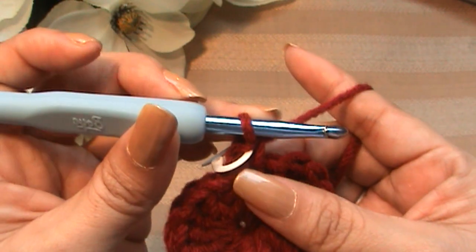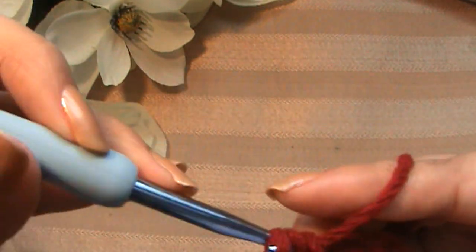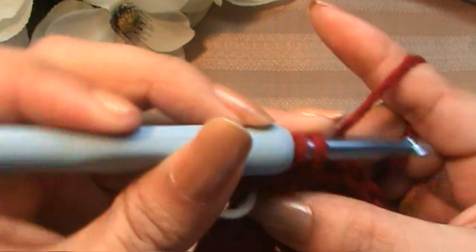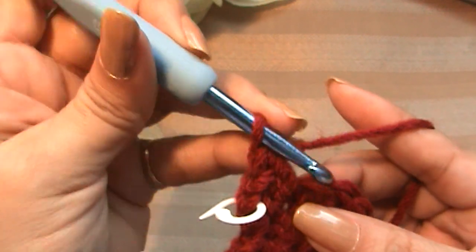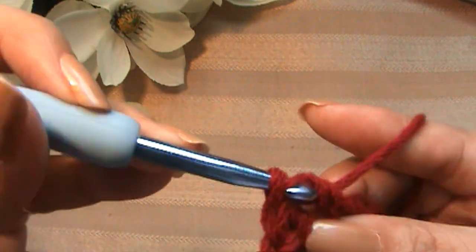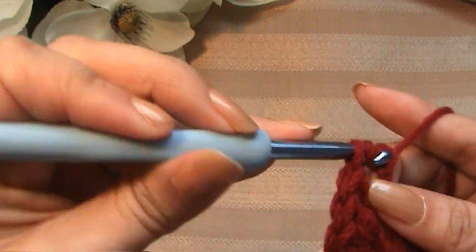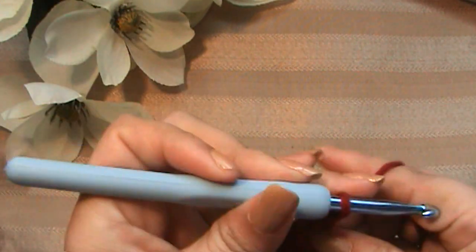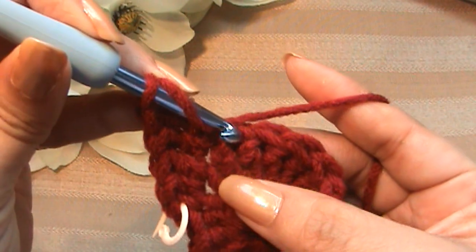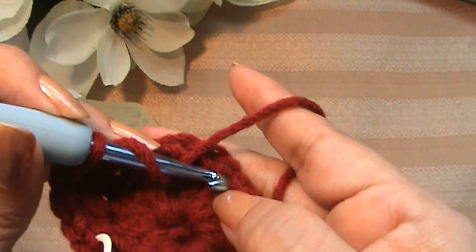We did our single crochet, and now we're going to make a half double crochet into the next stitch, and now a double crochet into that same stitch. Now we're going to make a double crochet and a triple crochet into that stitch — here's my double and now a triple. Now we're going to put two triple crochets into the next stitch, and we're going to do that six times — two triples in there, that's one, two, three, four, five, and six. Put your other stitch marker there.